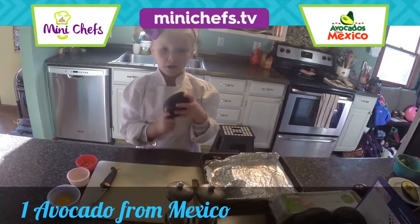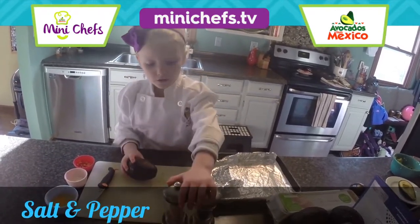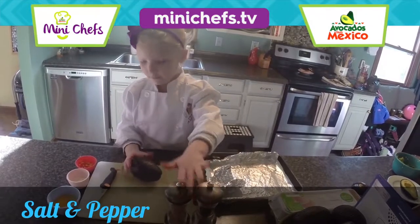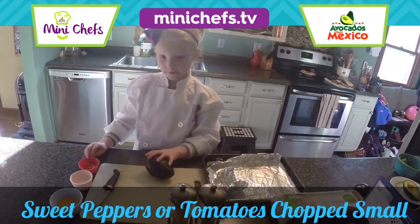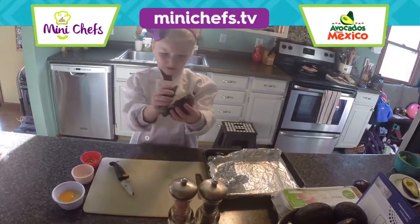My favorite: one avocado from Mexico, salt, pepper, egg, cheese, and sweet peppers.